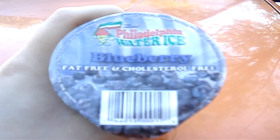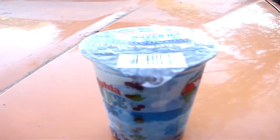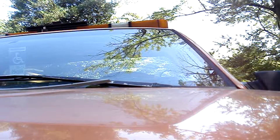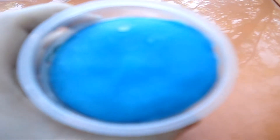One of my favorites — very good on a nice hot day too. So let's get this thing opened up. Here's what it looks like: nice and blue, like blueberries.